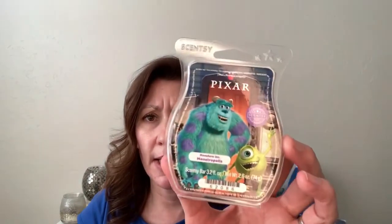I finished Monstropolis — the Monsters Inc. scent. This is like a very lemonade type fragrance. It's similar to We're All Mad Here, the Alice in Wonderland scent, but that one has a little more bubbliness and effervescence to it. Then I finished Hundred Acre Wood. This is a pretty scent, but it's very light — I couldn't smell it even in my bathroom. I put it in our downstairs powder room, which is even smaller, and I was able to smell it there, but that's pretty much the only spot I could smell it.